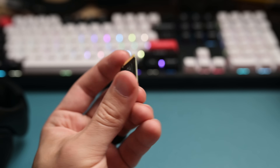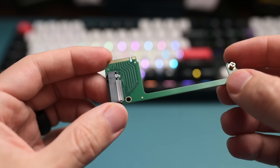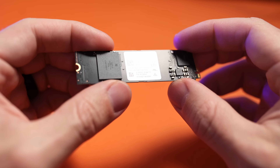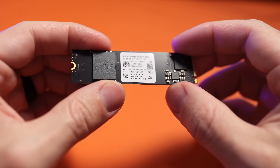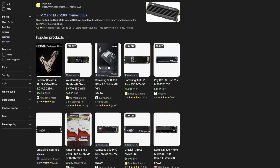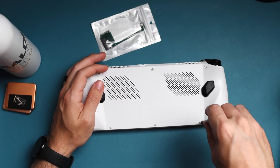The thing with 2230 SSDs — the small ones installed in the Ally — is that you're limited to a two terabyte maximum. To get around that, I'd recommend spending two to four dollars on an M.2 adapter, which allows you to install a 2280 SSD. Not only does this increase capacity since 2280 SSDs come in larger sizes, but it also saves money since they're more widely available. A one terabyte 2230 SSD is roughly $90, whereas a one terabyte 2280 is around $75 — it helps in terms of budgeting.